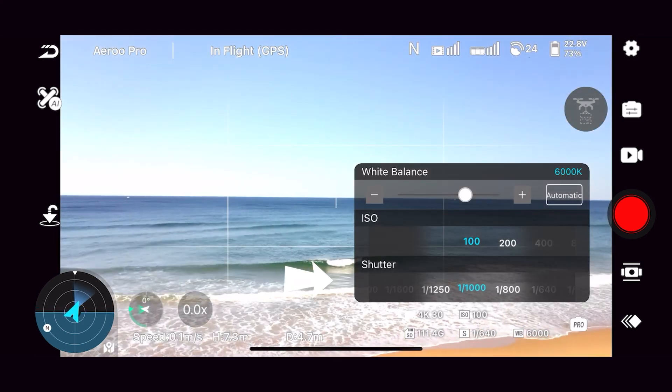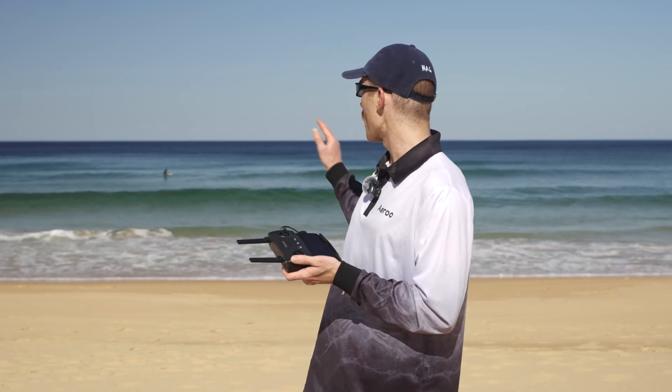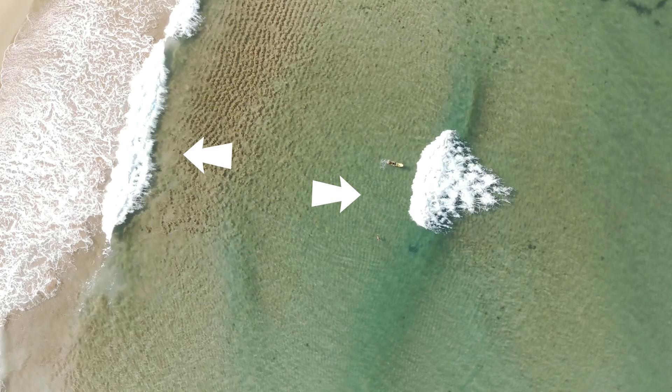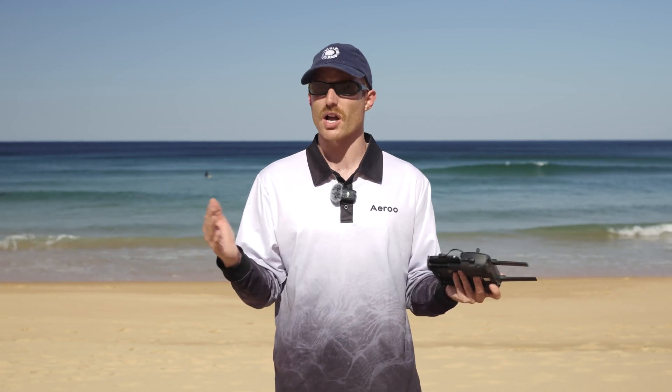When you're exposing your shot, you always want to be able to see the details in the highlights — the highlights being the brightest part of our image. So if we're at the beach today, the whitewash is probably going to be the brightest part of our image, and once we overexpose these too much and they go white, we lose all the detail and we won't be able to get that back. On the flip side, if we underexpose our shot we're going to lose our shadows and they'll go black, and once they're black we can't recover them — so it's really important to always get a balanced shot when setting your exposure.